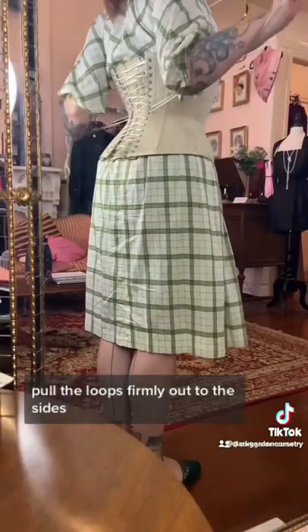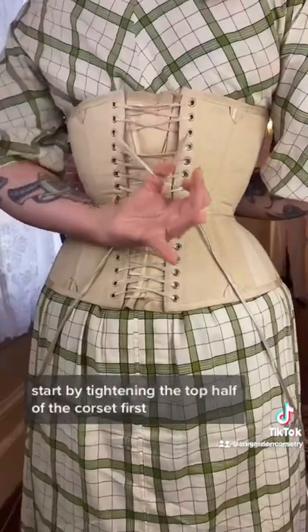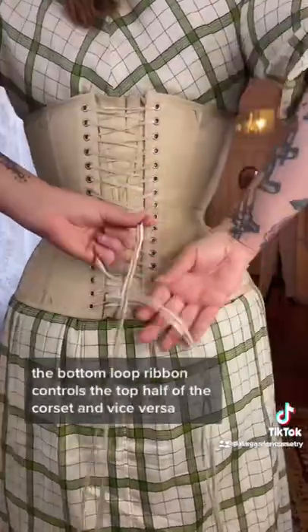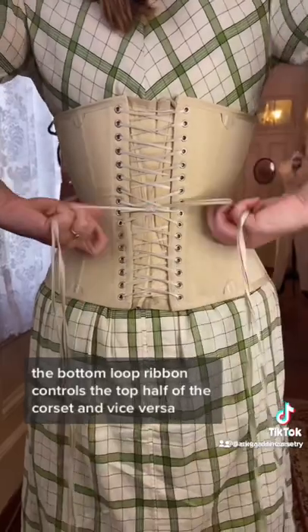Pull the loops firmly out to the sides. Start by tightening the top half of the corset first, starting with the third X down. On our corsets, the bottom loop ribbon controls the top half of the corset and vice versa.